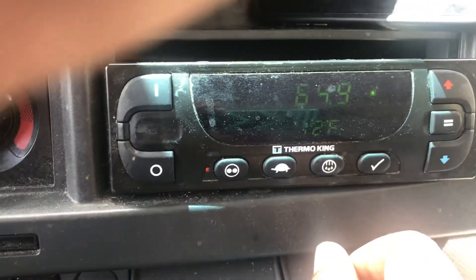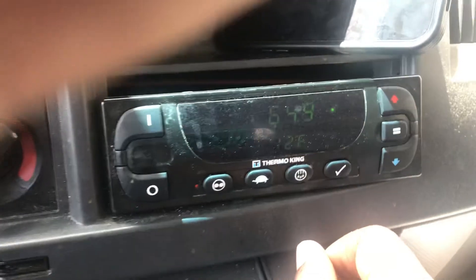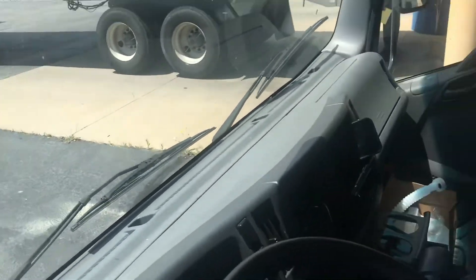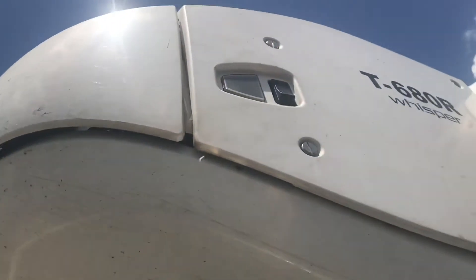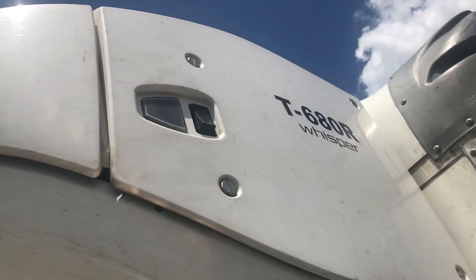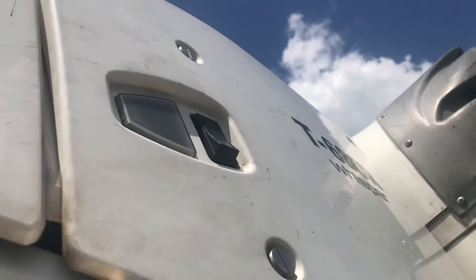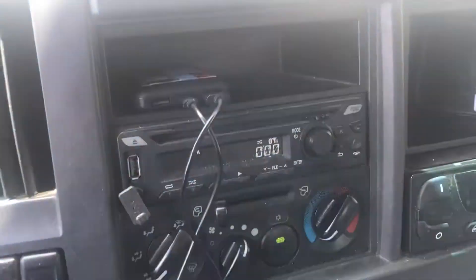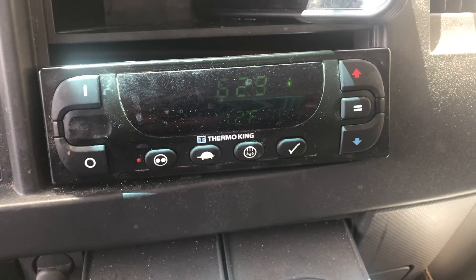Make sure your outside unit is in the on position. Let me jump out of the truck for a second — this is how you know it's in on position. That is on position. Hopefully this helps everyone who has problems clearing the error codes.